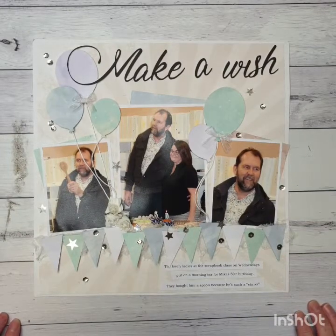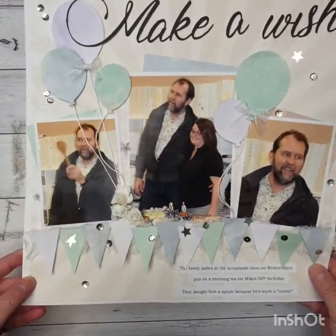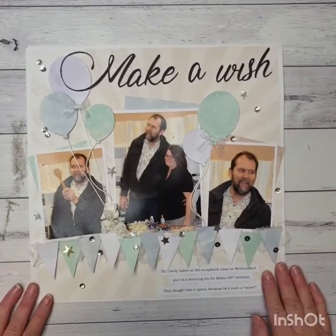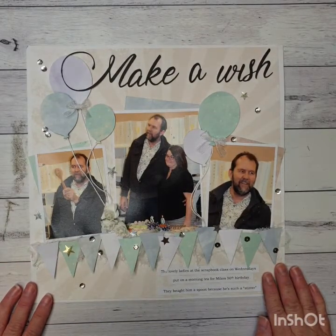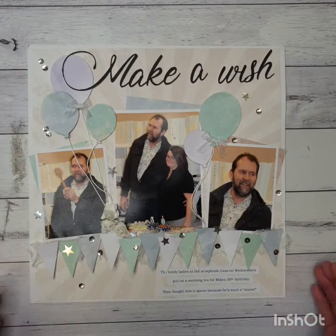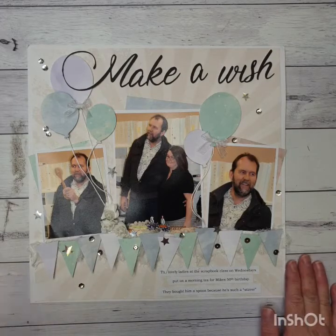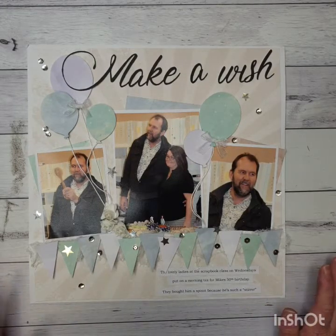Hello everyone, it's Paula here from Craftables and I'm here to show you our layout for last week. This is our Make-A-Wish layout, so it's a universal type of birthday scrapbook page. I've tried to make it so it could be for boy or girl, teenagers, men and women. It's a very plain type of one here, but if you wanted to recreate this you could do all different colors and make it more personalized.